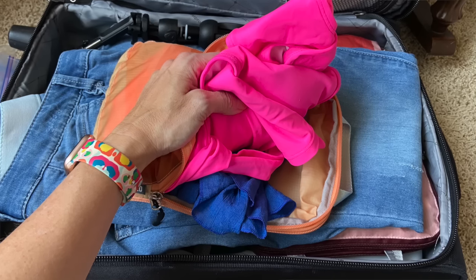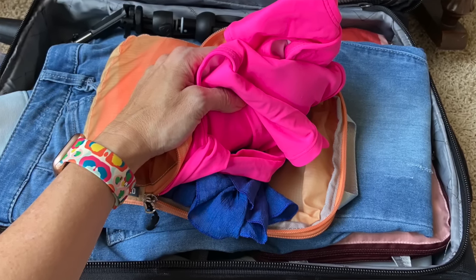My personal item bag — the one that goes under the seat in front of me — holds my electronic cords, book, and a mask. There's a new mask case I'll link below. You can also pack a small compression cube with pajamas, underwear, socks, a swimsuit, cover-up, and flip-flops for when you arrive at the resort — it also adds structure to a tote bag. I usually pack a journal and marker as well.